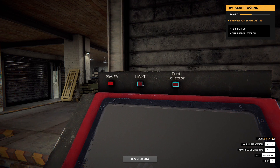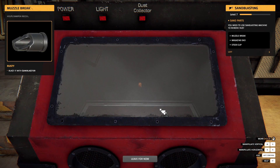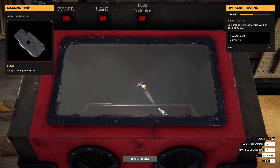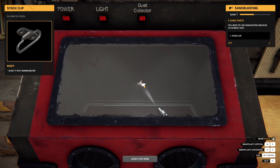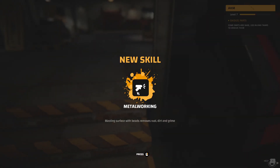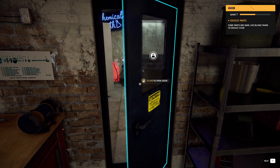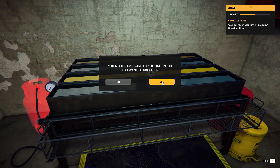Power. Light. Dust collector. Alright — new skill: metalworking. Alright, cool. Come over here and this is where you add the bluing. Okay, yes.